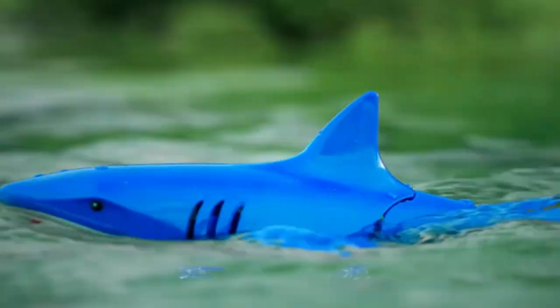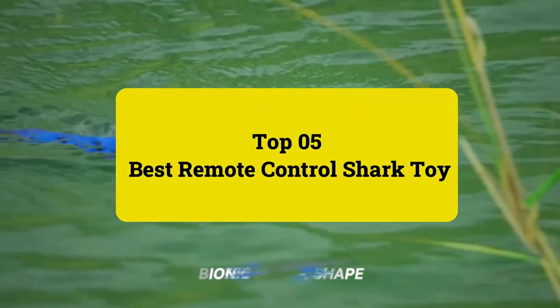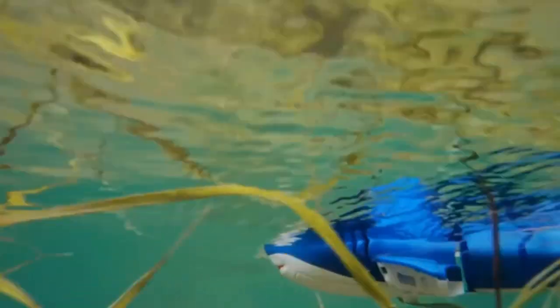Please follow us on YouTube for new updates. We present the top 5 best remote-controlled shark toys. Let's get started.